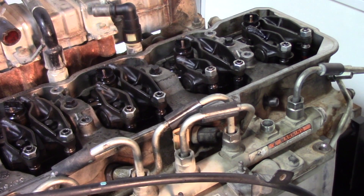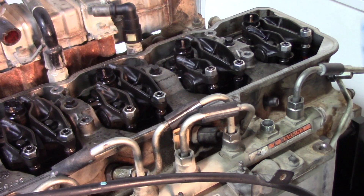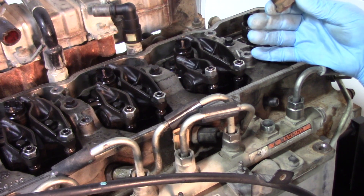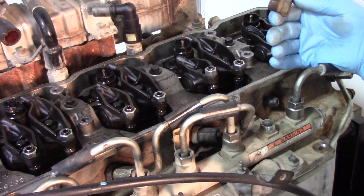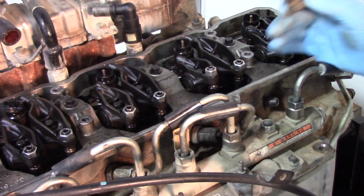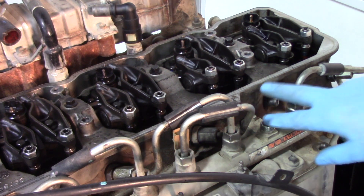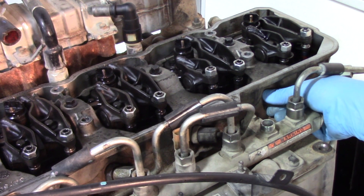As you can see, that comes out fairly easily. If you're doing multiple injectors, it's always good to keep what you pulled from each cylinder together with the other components for that cylinder. With the line off and the hold down off, we can now grab the feed tube, give it a little wiggle, and the injector feed tube or crossover tube is accessible — we can pull that out.